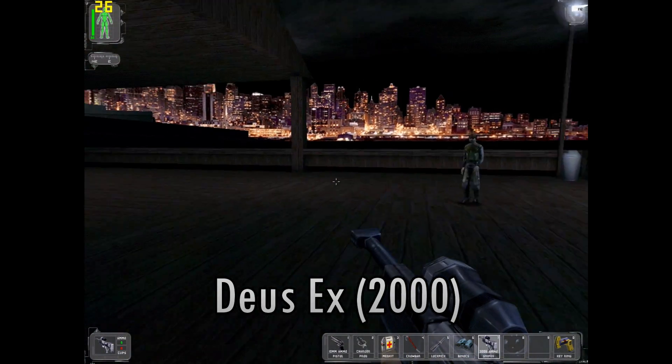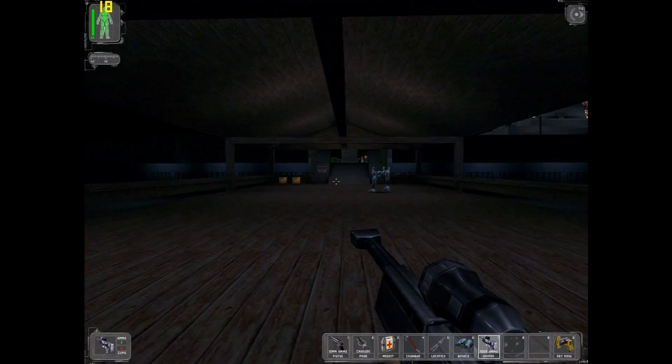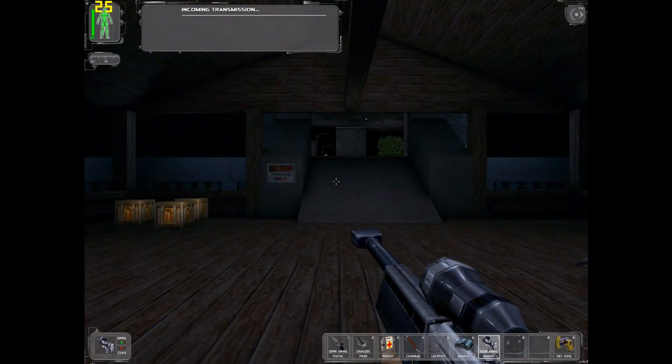I've run all the games again on the upgraded Aldi PC: Star Lancer, MechWarrior 4, Colin McRae Rally 2.0, Deus Ex, Aliens vs Predator 2, and No One Lives Forever.